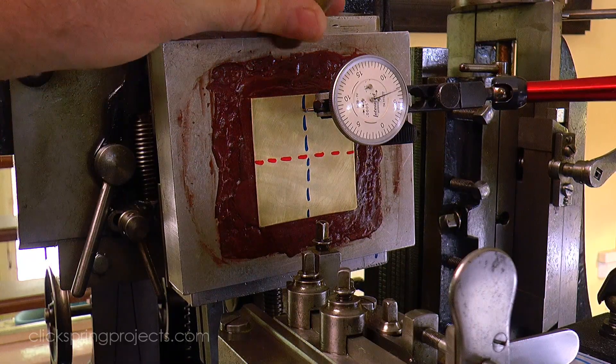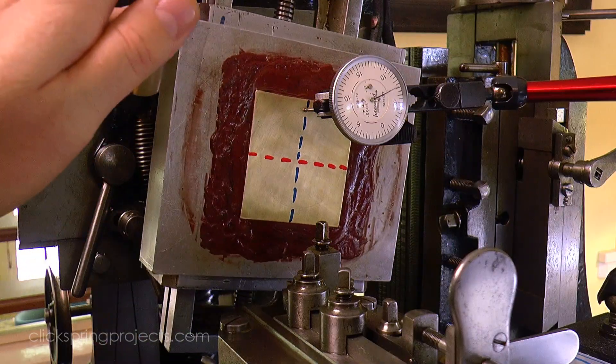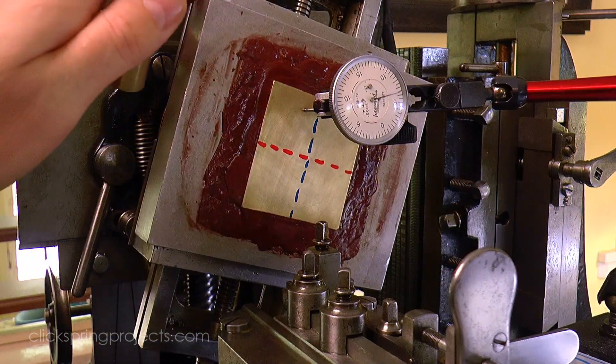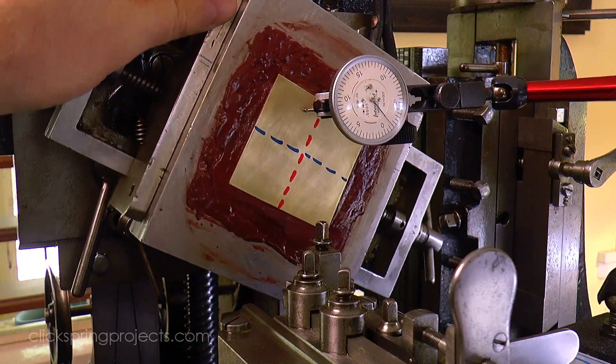But briefly, what we would normally consider to be flat sheet stock is often not really very flat. So even when trued as best as possible in the chuck, there might still be an unavoidable curve to the stock itself.